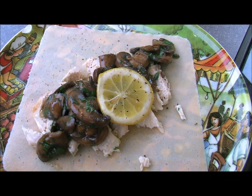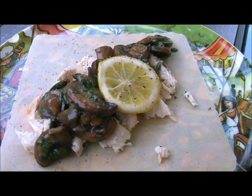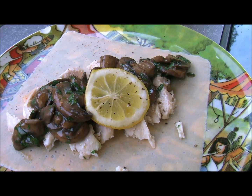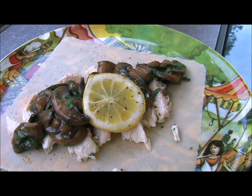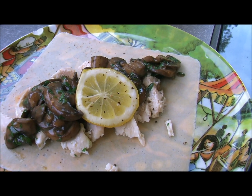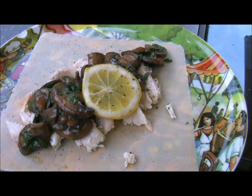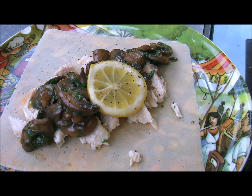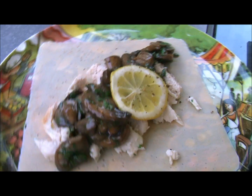Our meal is complete. We plated our paleo wrap with some lovely chicken, the sautéed mushrooms, and a beautiful slice of lemon. This is a perfectly great example of a keto meal — great proteins, fats, and veggies, with a coconut-based wrap that is non-GMO, no gluten, no grains, no soy — just great ingredients to keep you full, happy, healthy, and energized.